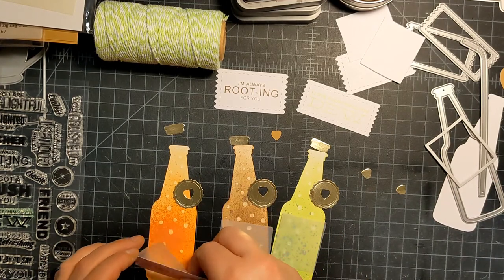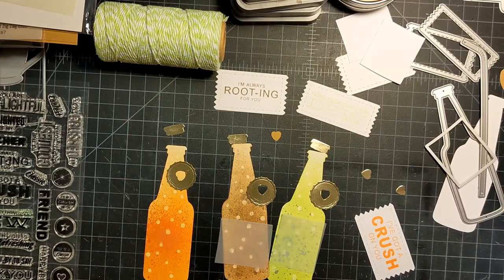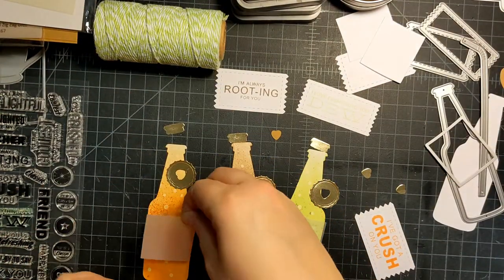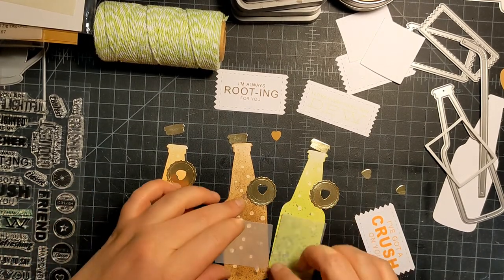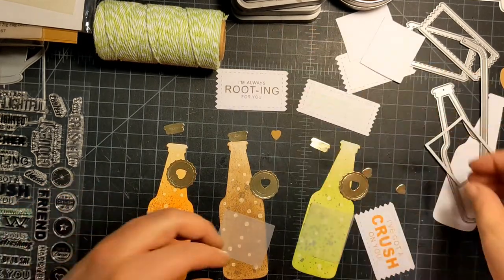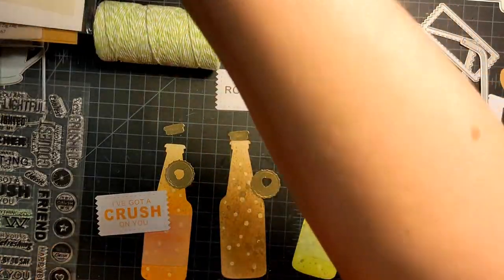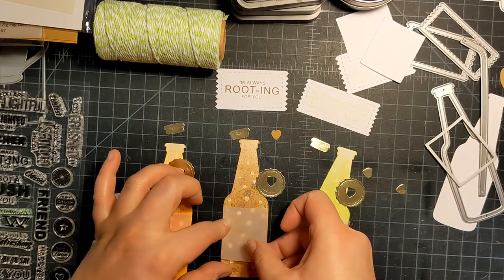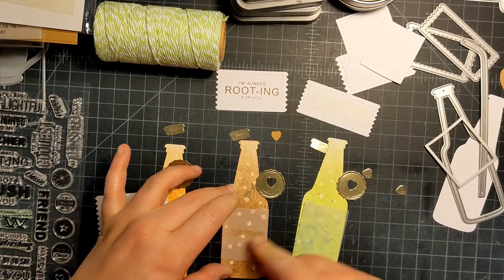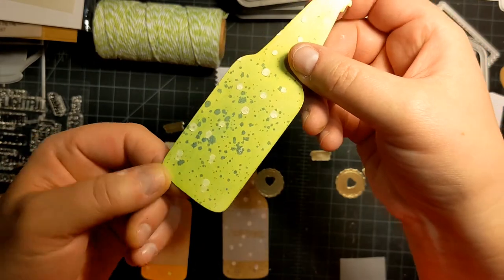Now we're just going to assemble and see where this is going — I really didn't have a vision, I just wanted to play. I'm going to attach this with some ATG because the sentiment is going to pretty much cover it anyway. I love how these mica sprays look — they're so pretty. It's sad I'm covering most of that one up, but look at how pretty this color is — all that shimmer!